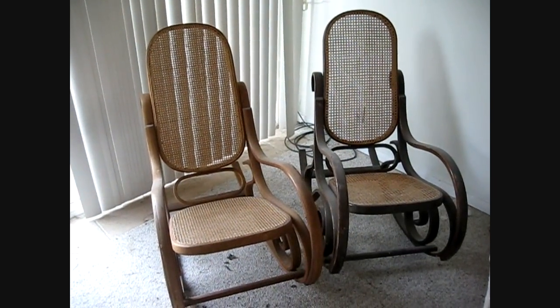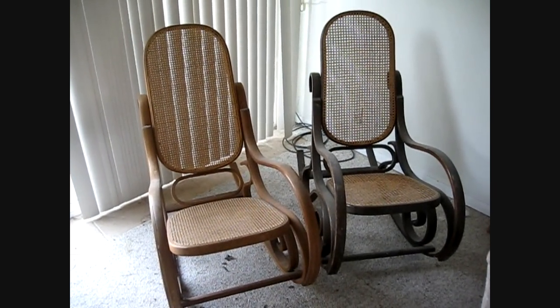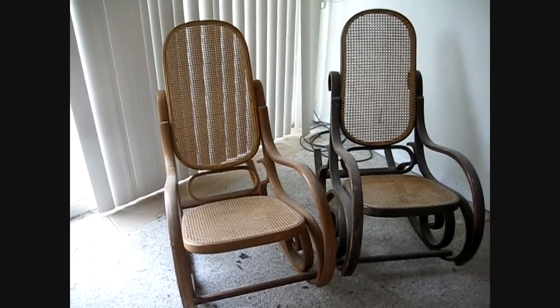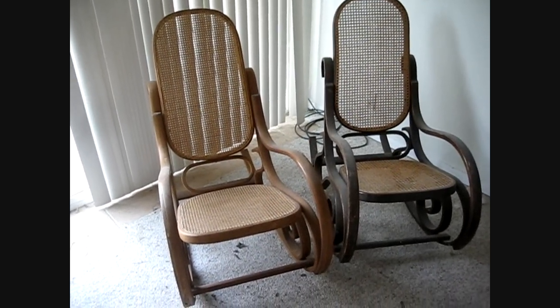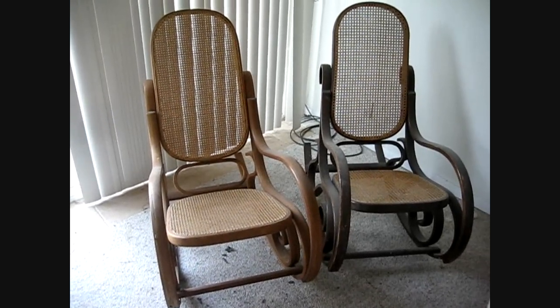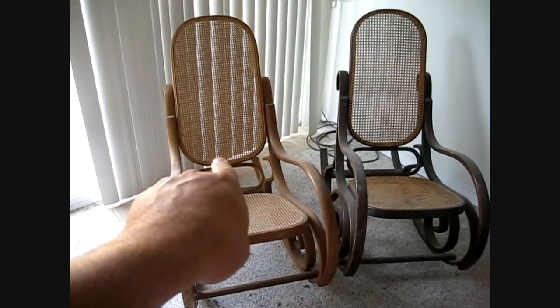Just a real quick vid — Peter Molman is rebuilding one of these bentwood rockers right now, and I made a comment on there that I'd refinished one. How long ago was that? '97. Yeah, that's this one here.